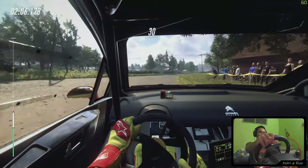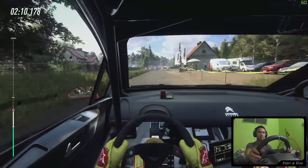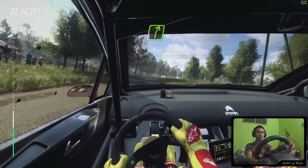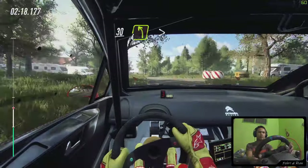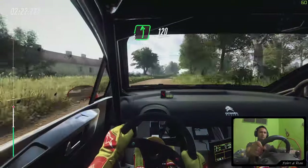Caution, 30 to chicane, left entry. 50. 5 right. 30, turn, 4 left, tightens, gravel, into 5 right, into 6 left, 120.